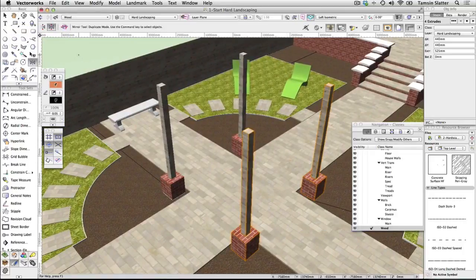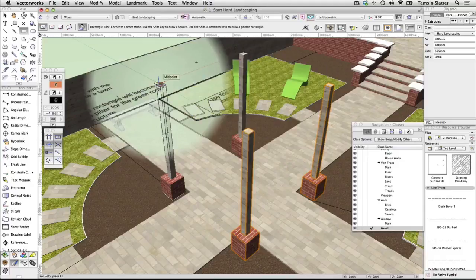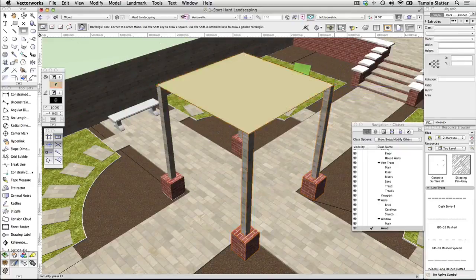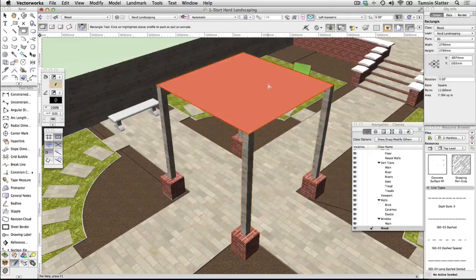Extrude the roof. Click the rectangle tool on the basic palette. On the toolbar, click corner to corner mode. Hover the cursor over the top surface of the wooden posts on the leftmost post in the 3D view. Notice the automatic plane detection spring into action again, colouring the top surface blue. Click on the outermost corner of the rectangle and then draw a rectangle that stretches across all four posts to form the base of the roof structure. Click on the surface of the new rectangle and pull it up. Press Tab, type 300 into the blue data bar, press enter, and then click to complete the extrude.